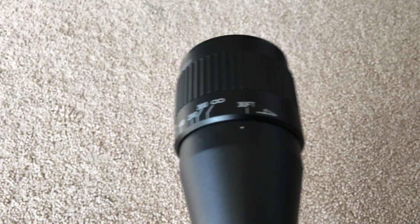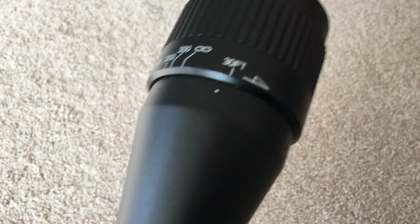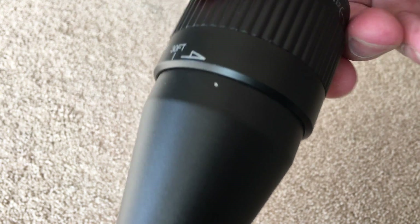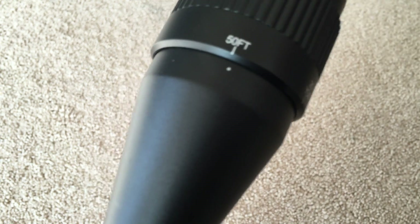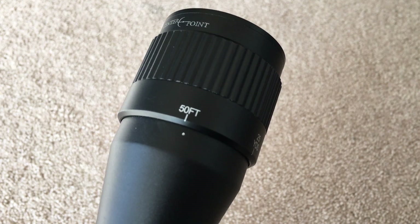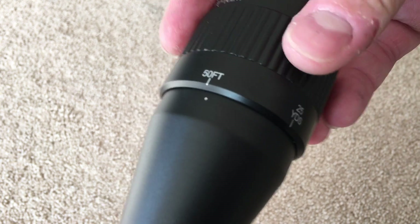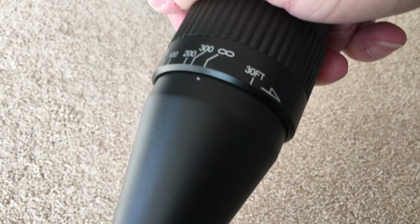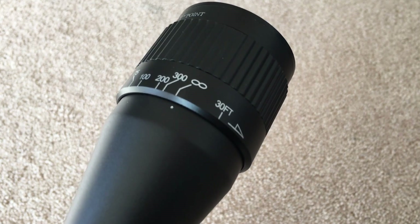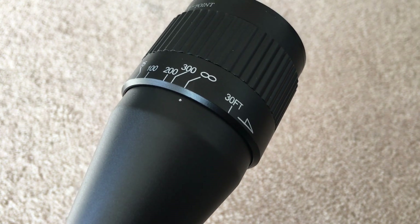Over the years, the heavy recoil of the XL series pellet rifle has taken its toll. The parallax has shifted almost a quarter turn, to where 50 feet is now focused at about 30 feet. This isn't a huge deal until you adjust the parallax out to what is supposed to be an infinite setting, because it's actually only focused out to about 50 yards, which makes it difficult to shoot beyond that.